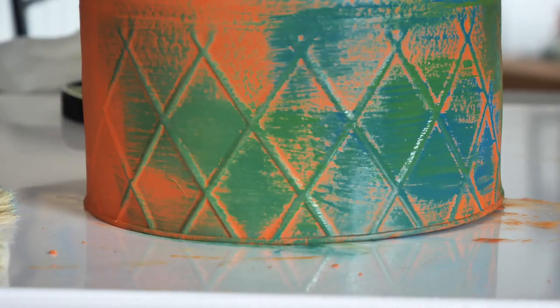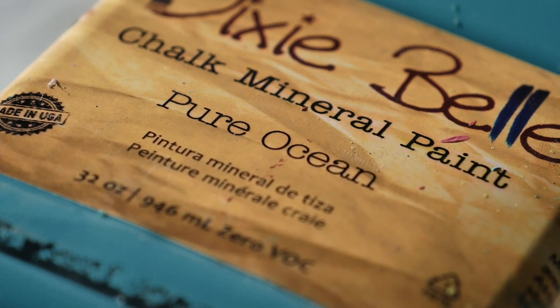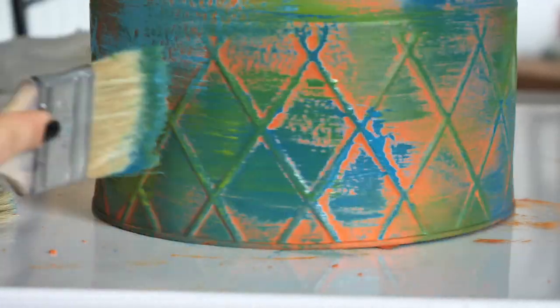I applied Pistachio mostly over Evergreen but also in random spots. I also introduced Pure Ocean, applying it over Peacock but still in random spots as well.